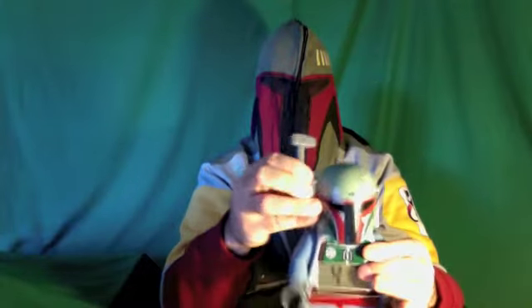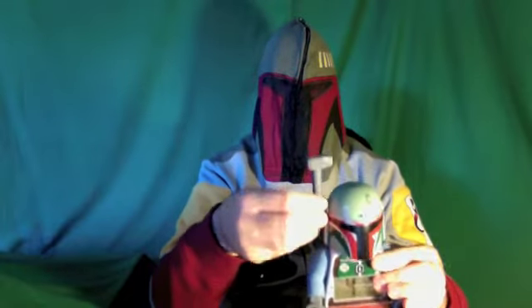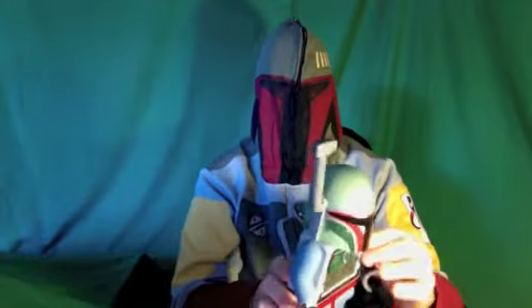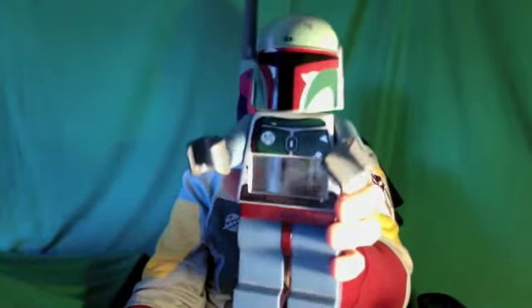The legs move up and down so you can sit them down on your table or have them standing up. When you pull it out of the box, the visor piece is separate and you can put it on and adjust it whichever way you'd like. So that's just about it for a quick review on the LEGO Boba Fett alarm clock.